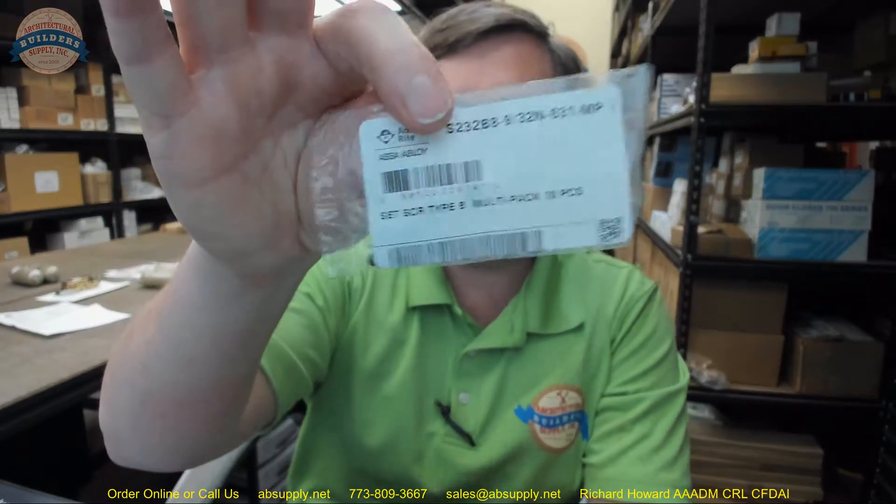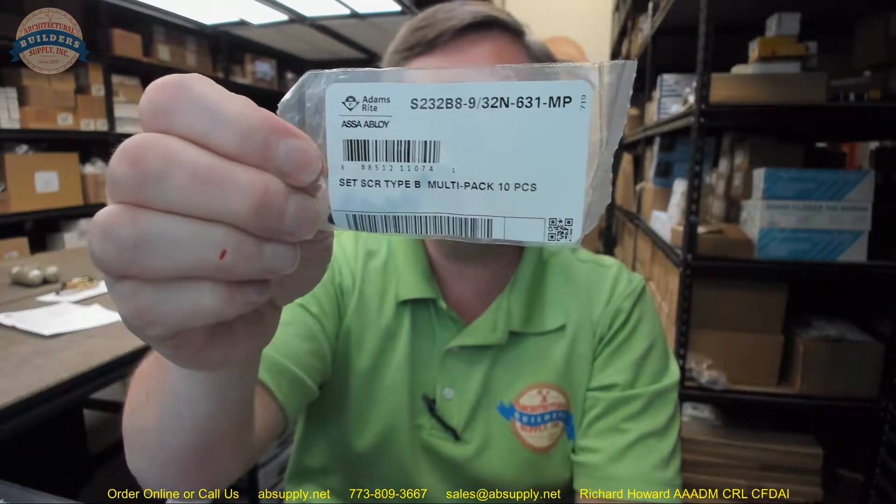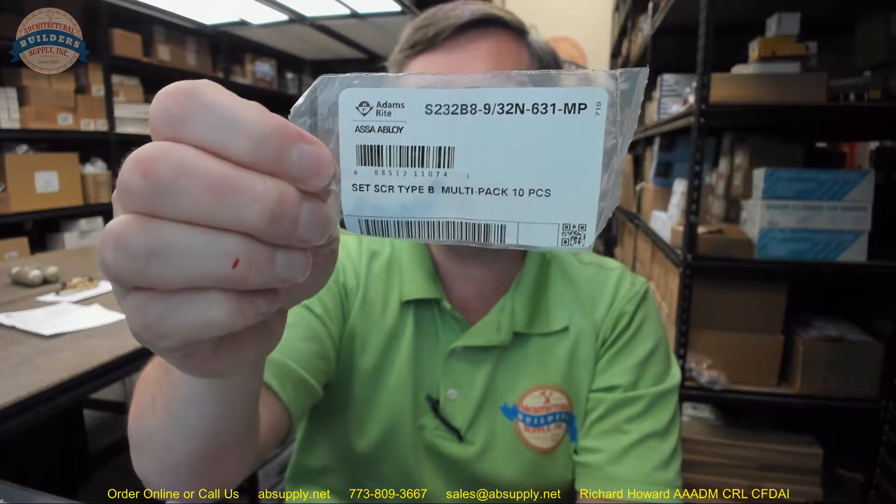Hello, my name is Rich Howard, owner of Architectural Builder Supply. This video is to bring you a closer look at the Adams Rite number S232B-932N-631 and MP.